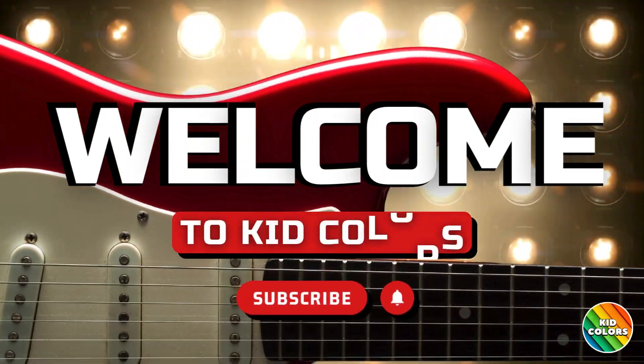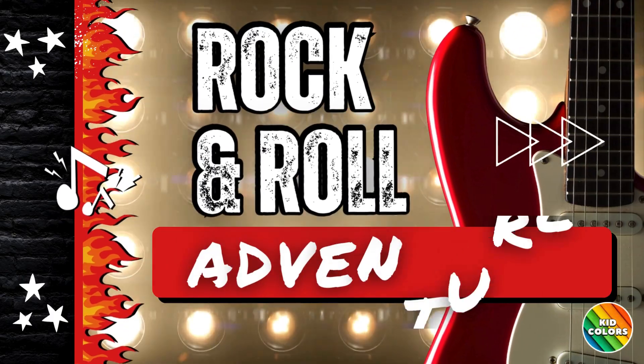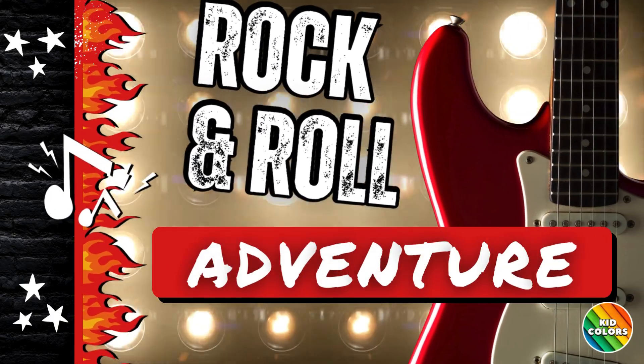Hey Rockstars, welcome to Kid Colors. Today, we're learning all about rock and roll music and the cool instruments that make it awesome.